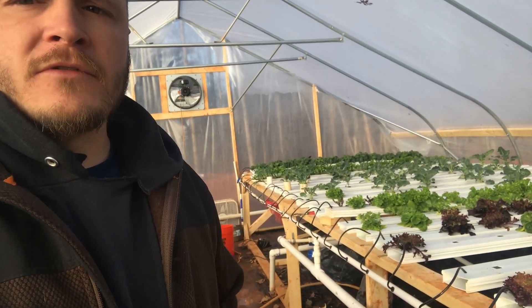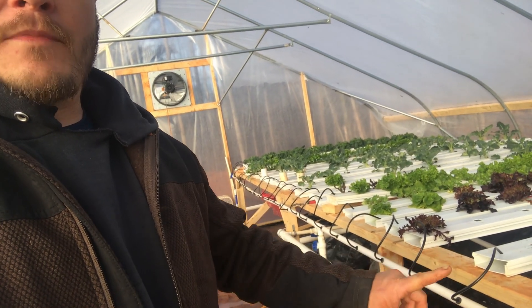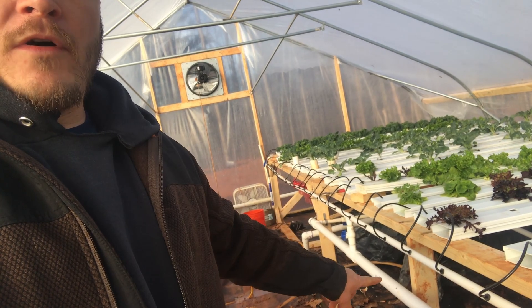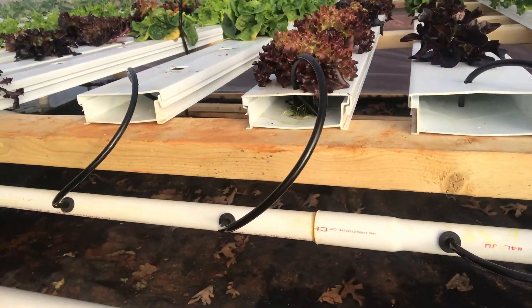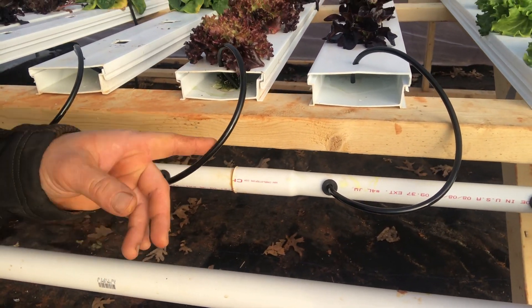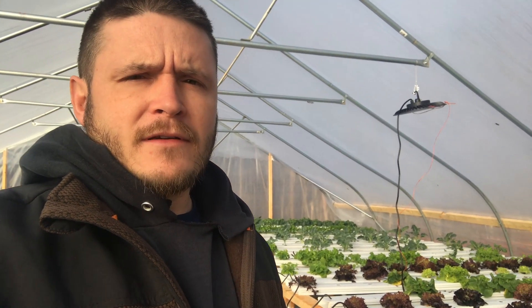The next hydroponic video I want to do will be on the pump that sits inside the reservoir and the water system plumbing. My overall video on this system has been getting a lot of views — it's my most popular video — so I want to come back and go a little more in depth on it.